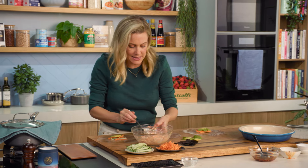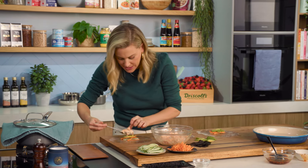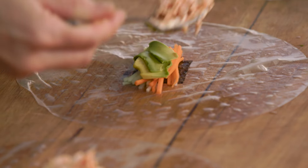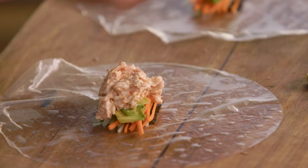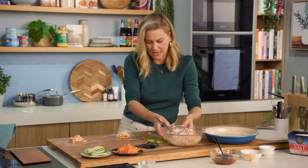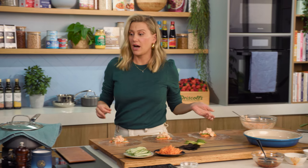For our spicy salmon mixture, we're going to place that on top of our avocado — about a heaped teaspoon on each. It's going to be really creamy, just fantastic. And now for the rice.